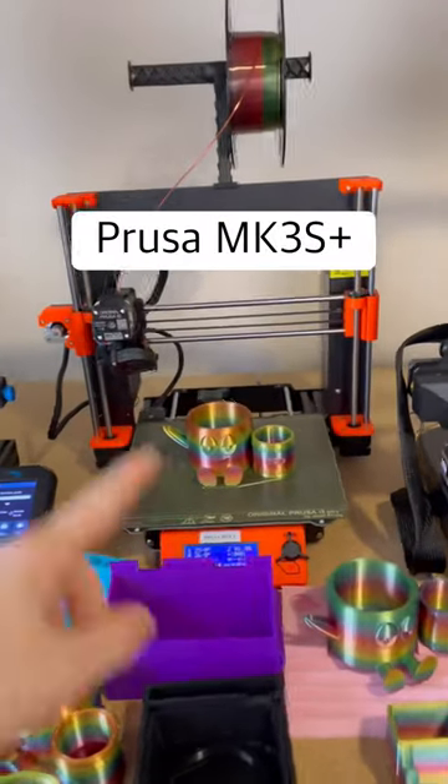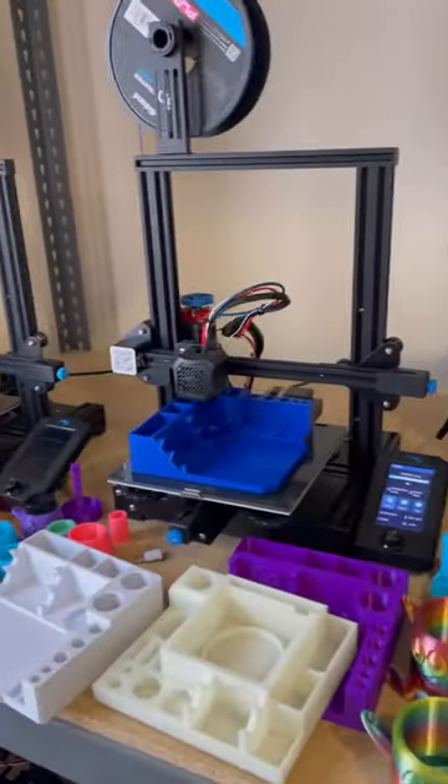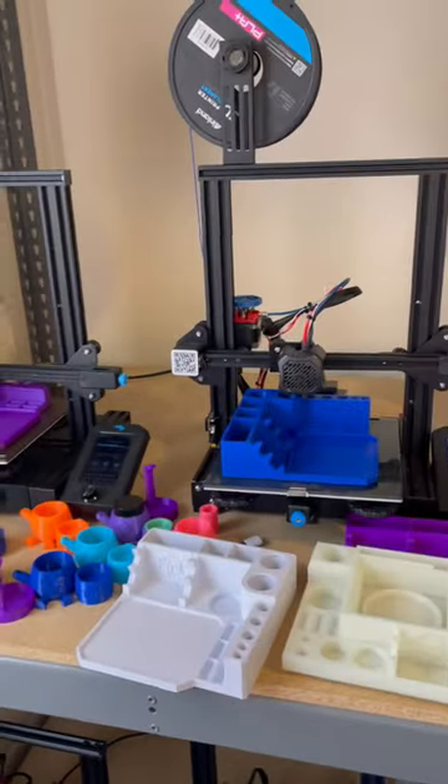Coming over here, we have the Prusa Mark III S Plus, and we have a Rainbow Chill Buddy ISO. We've also got two Ender 3 V2s going, printing some Chill Zone stations.